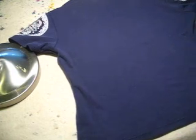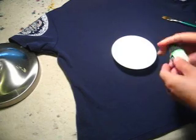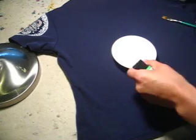So I am painting a t-shirt. This t-shirt is shrinking so much. So get a color. Maybe I will use some green color. Shake it very well.